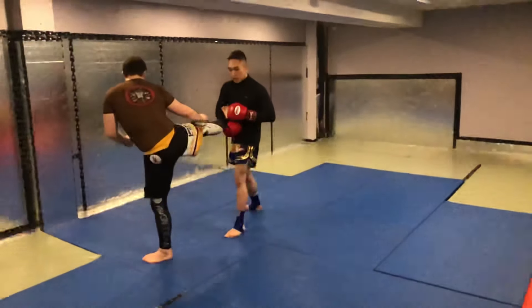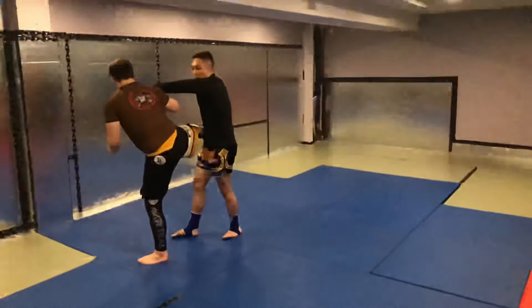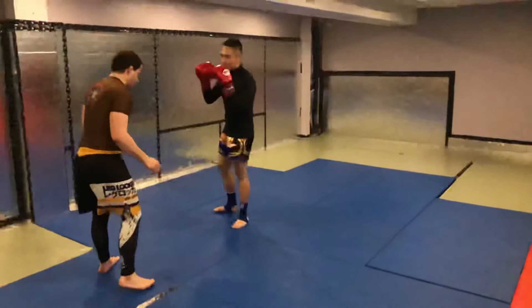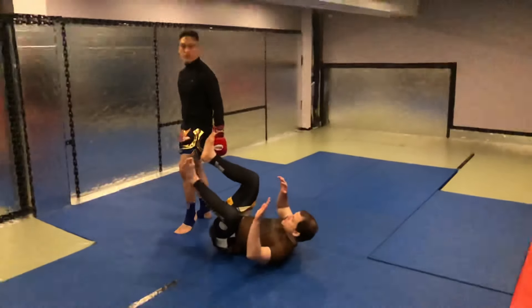This side allows me to do this because of my orthodox stance. I'm going to bring his leg out as I step in and kick his leg underneath. So again — go for a ride. Give it a try.